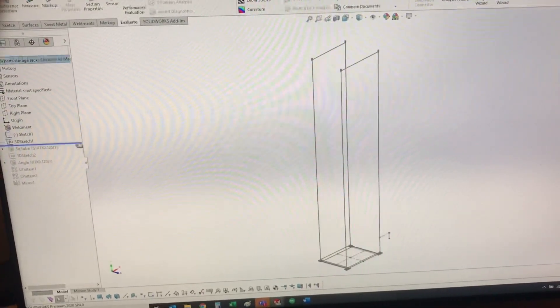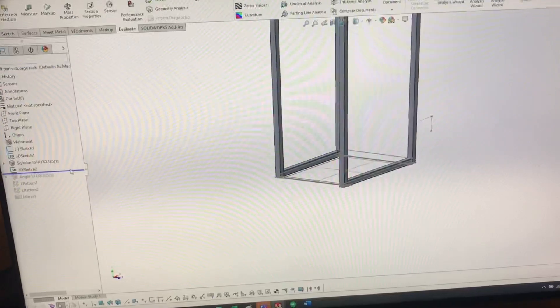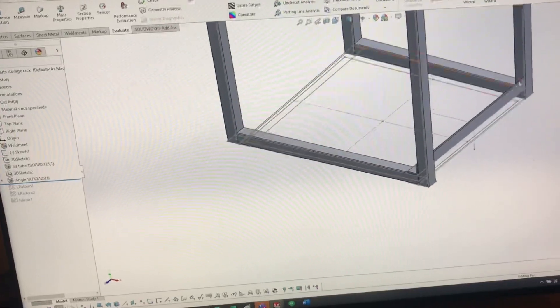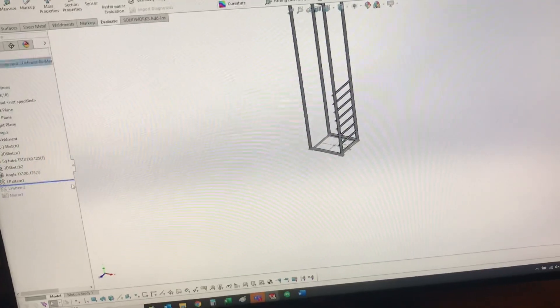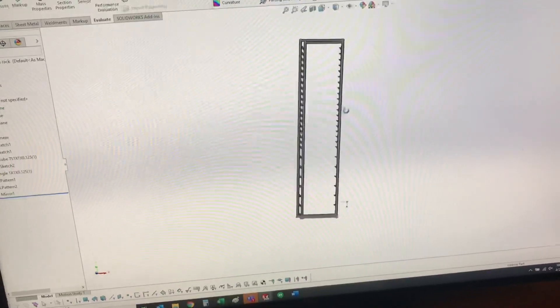This is just a quick design in SolidWorks with one-inch aluminum square tubing and one-inch aluminum angle. The back frame is offset a little bit from the front one so the angle acts as the shelf, and the back frame acts as the stop. These are spaced to accept Harbor Freight storage organizers.